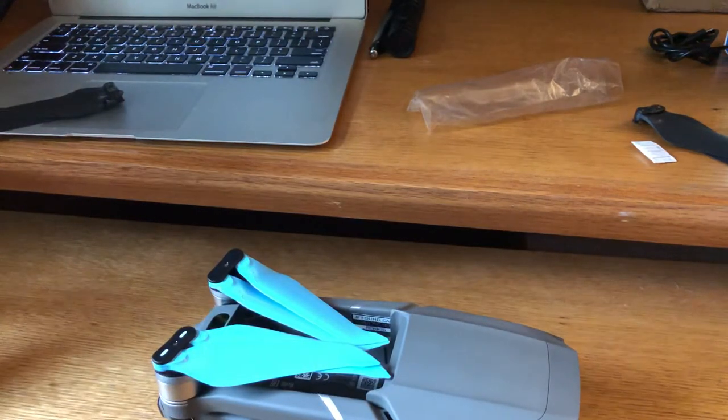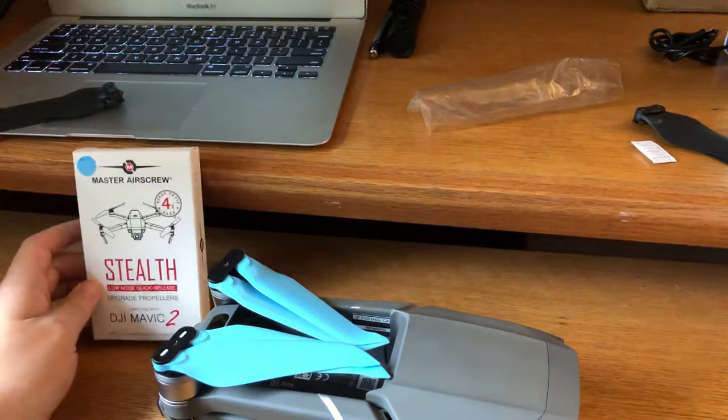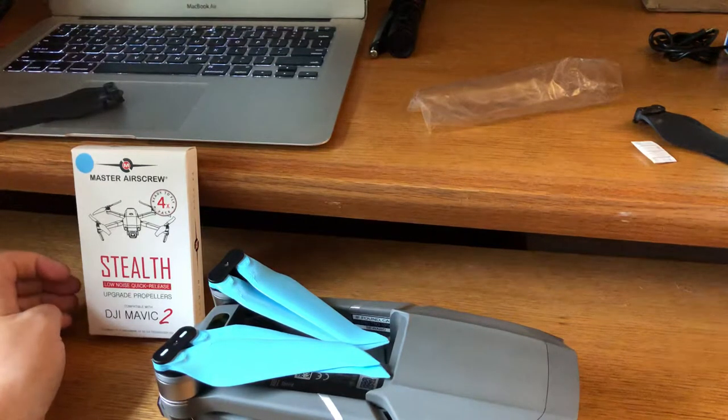I will do a review later on these and how they do. I have watched other reviews — it's not going to make your drone completely quiet. It does prevent some of that higher pitch sound, so it's definitely not as obnoxious. But your drone is still going to be loud. These are powerful machines, so you're not going to make your drone completely silent.